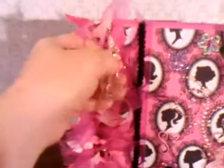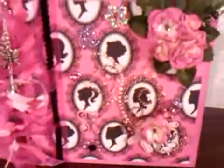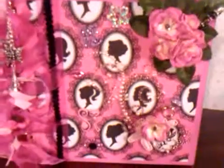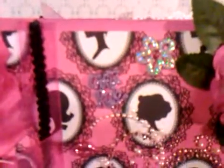Here you can see that I have added some charms. I added an Eiffel Tower for her, a butterfly, and some fleur-de-lis. Just some cute little charms to add some bling to it. On the front I had bought at Hobby Lobby a little pack of their buttons, and I cut off the shanks on the back of them. You can see the little glittery flower.